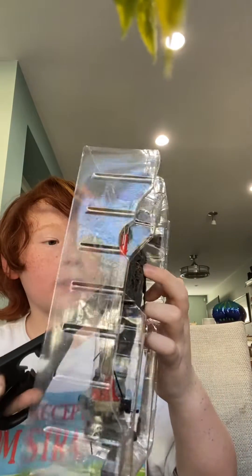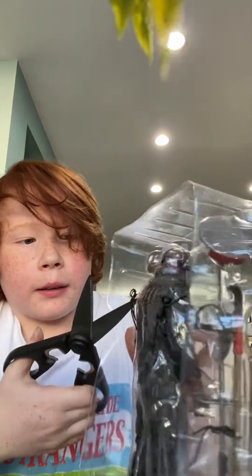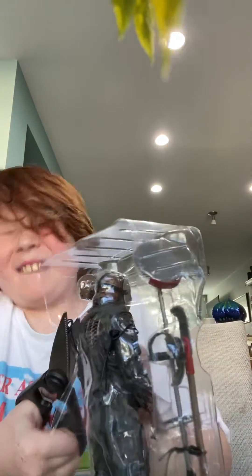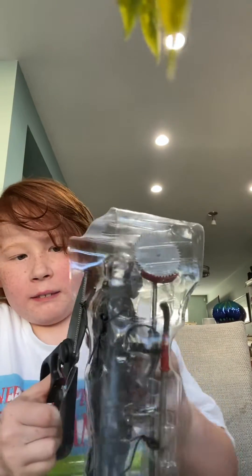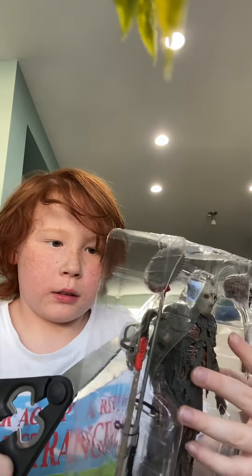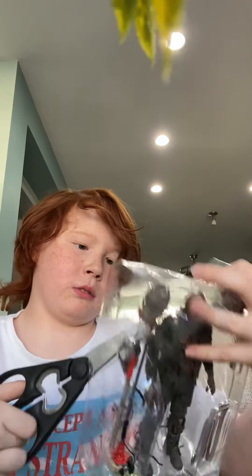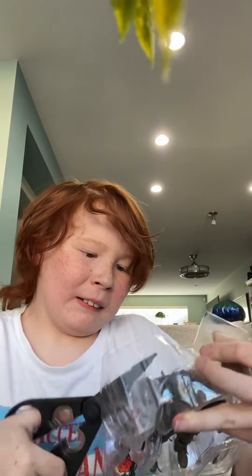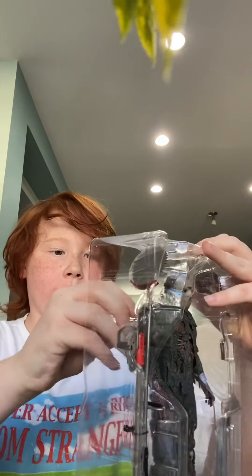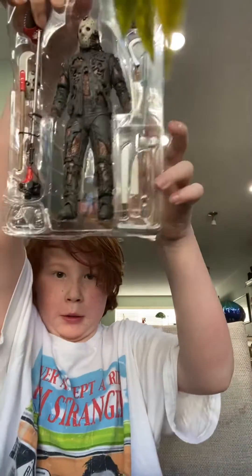We got some of his, like, back. Why is it so hard? Alright. Two. One, two, three. Final one here. One, two, three.